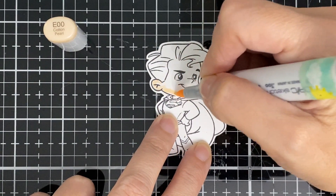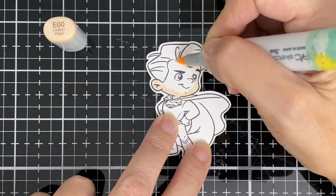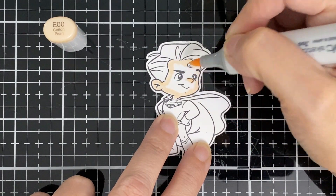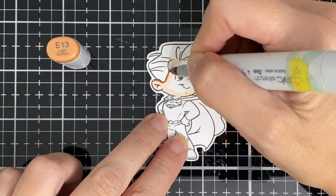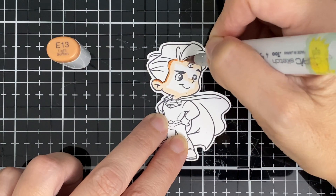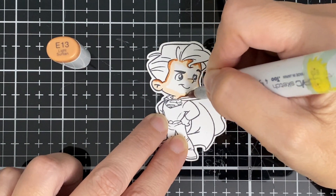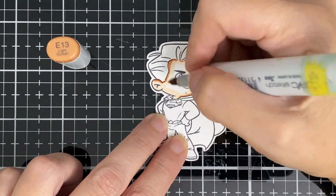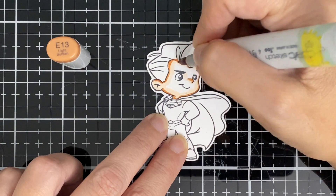I start with the E00 — I should put my glasses on because I can't see that great — and E13. These are the basic colors I usually use. I'll bring in the E11 in a second.